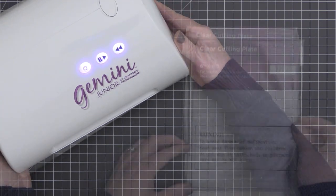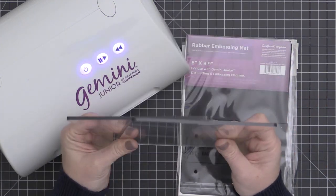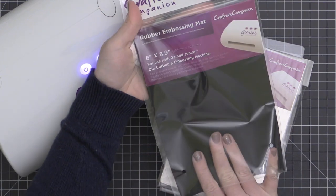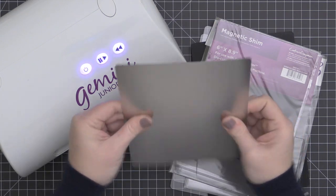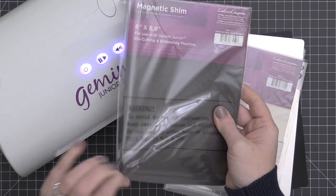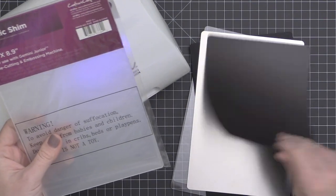Now I'm going to set this aside and show you all of the plates. Just like with any other die-cutting machine, you're going to have to build a sandwich to either cut or emboss. This machine comes with two clear cutting plates, and all of these plates and shims are available individually as replacements. It also comes with a rubber embossing mat for embossing with your wafer-thin dies, a metal cutting plate, and a magnetic shim. In the replacement packs, these magnetic shims come two per pack. There is a shiny side and a dull side — you'll want to use the shiny side to get your dies to stick to it the best.